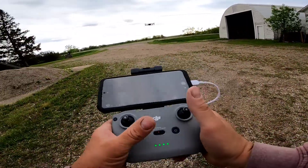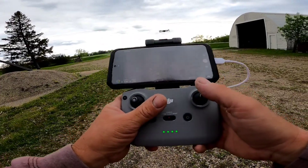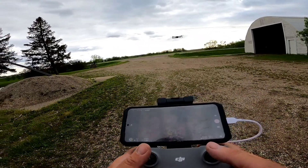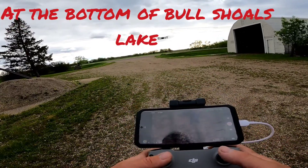This is my newest toy since my old DJI drone went into the water at the lake. So I finally upgraded, got me a new one.